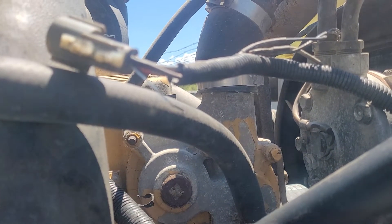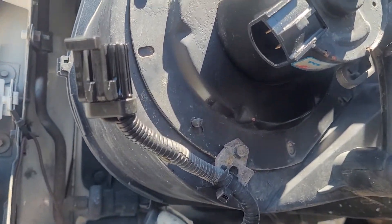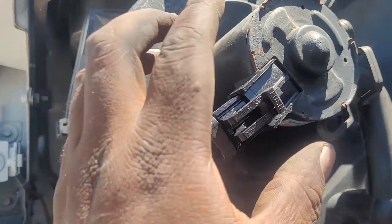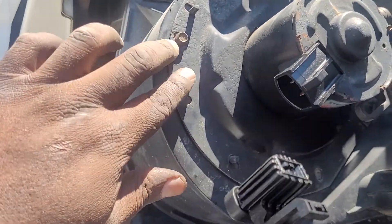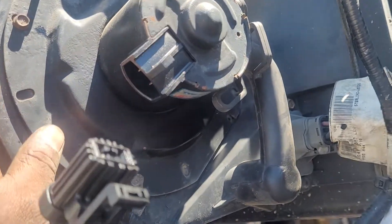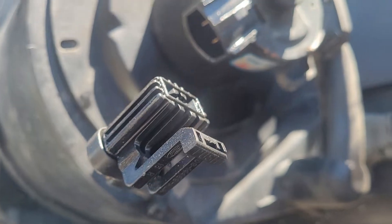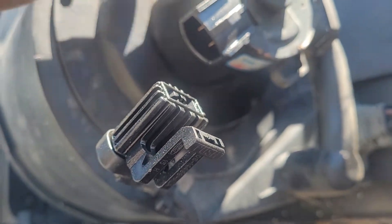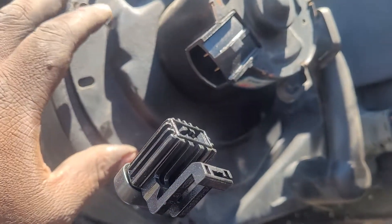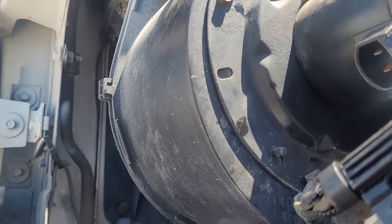Now we're coming back to the Sterling, and I'm also gonna show you the same thing for the Mack. Before you start working on the truck, please remove the blower motor. The blower motor is located inside here — you remove two or three bolts and take it out. If your blower motor is not working, do not waste time changing just the motor inside; change the whole unit, because there's a possibility the motor will fail again.